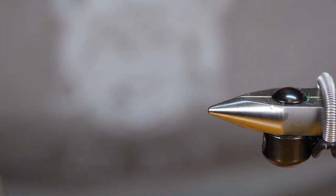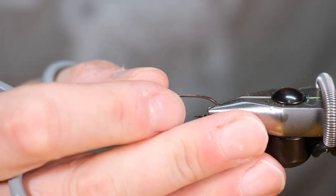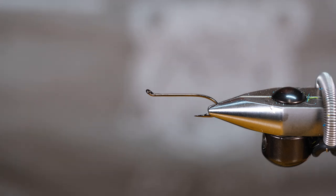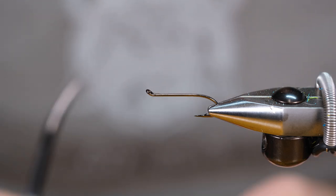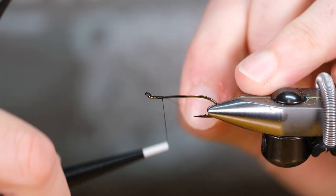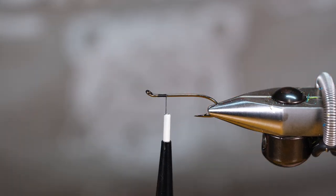We're going to start off our low water moose patty with a size 8 Partridge M2 hook — great little up-eye hooks. Traditionally the Patty Francis is tied with a down eye, and when I'm tying a regular Patty Francis I do use a down eye, but I just use an up-eye hook for these and they seem to fish pretty good.